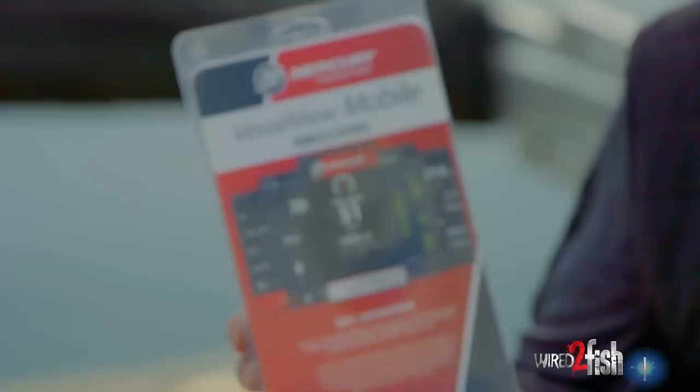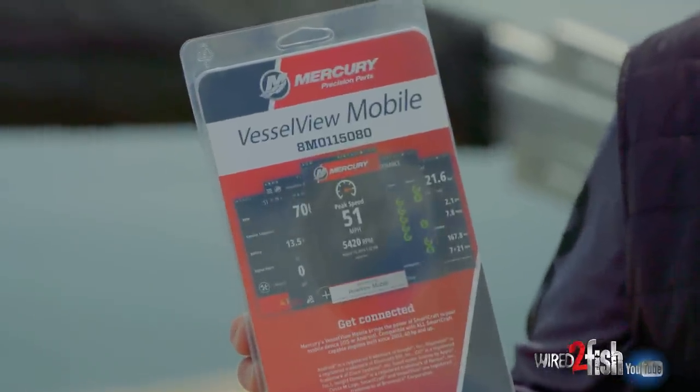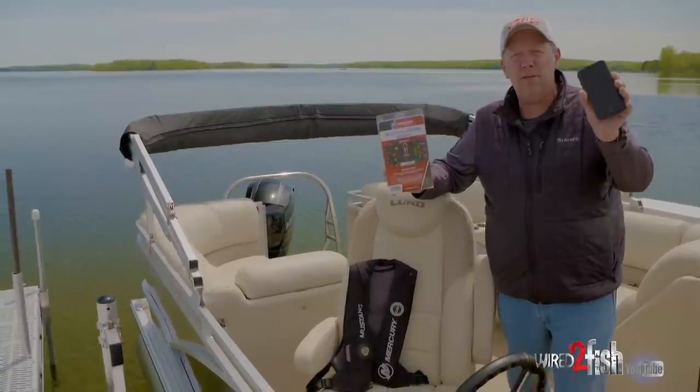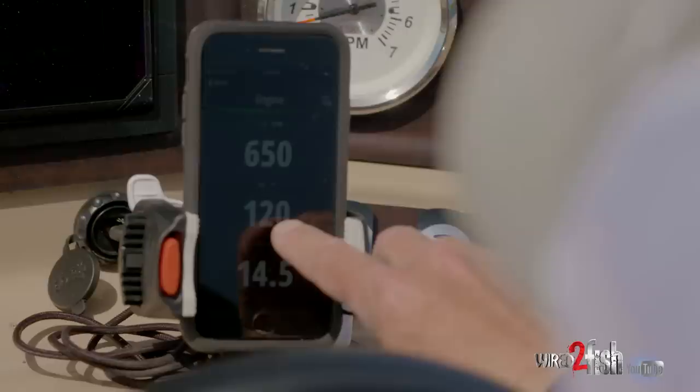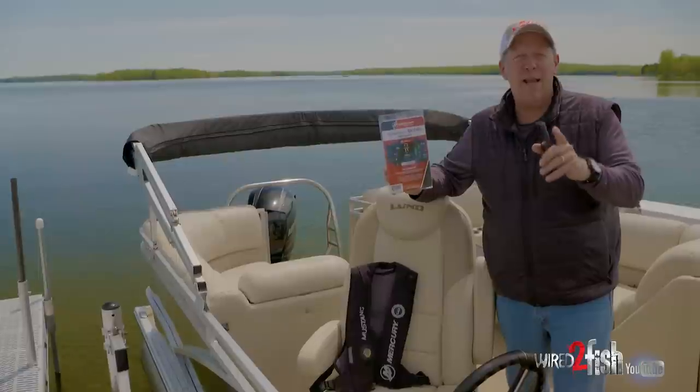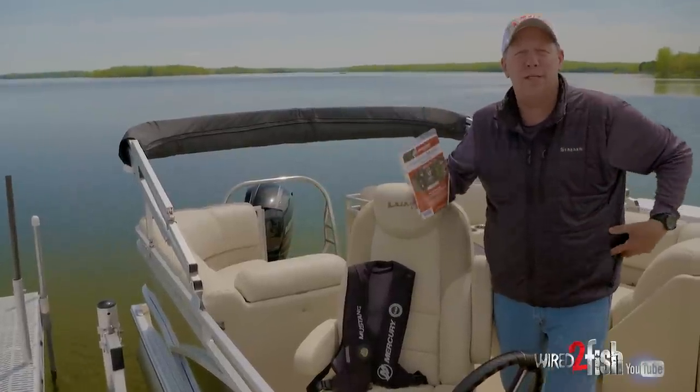Mercury introduced a pretty neat product, it's called Vessel View Mobile. This gives me SmartCraft information at my fingertips on my smartphone when I download the app, and it's easy to do. If I can install this, anybody can. Let me show you how to do this.